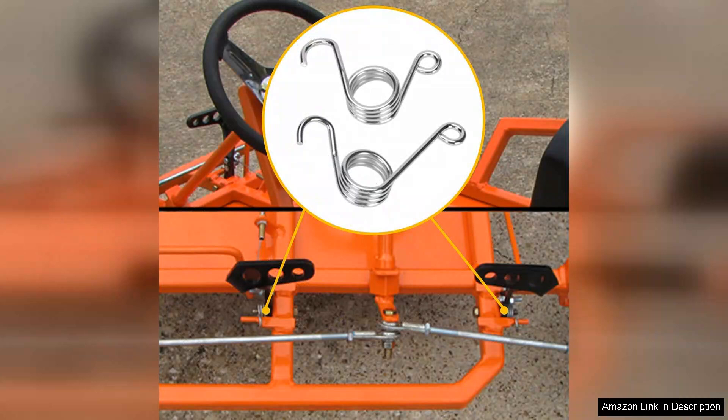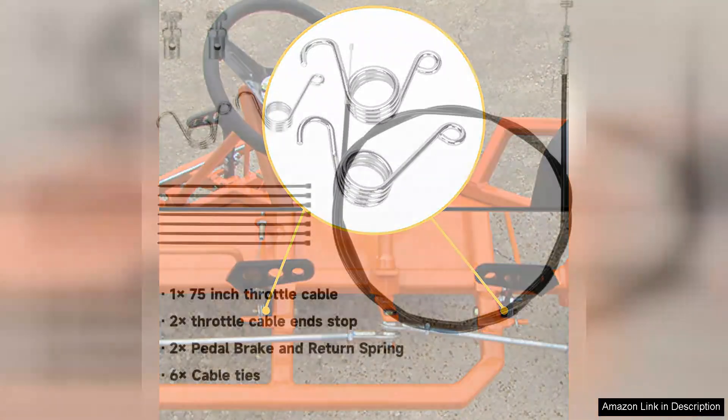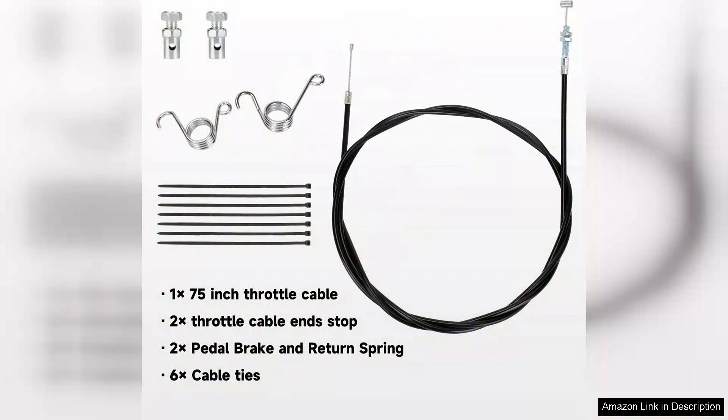However, it's important to note that while the cable is designed to fit a range of models, compatibility should always be double-checked before purchase. Some users report needing minor adjustments for perfect fitment. Overall, the Hiya 75-inch universal straight throttle cable is a solid investment for anyone looking to boost their bike's performance, with its quality construction, excellent functionality, and ease of installation. It's a highly recommended choice for enthusiasts and casual riders alike.